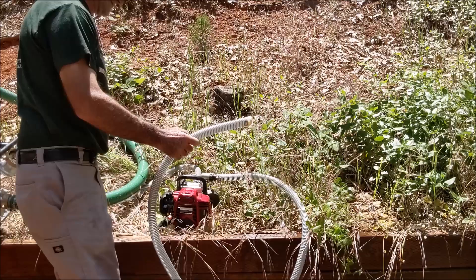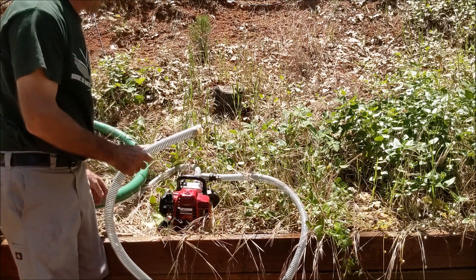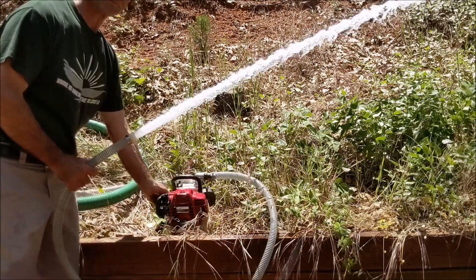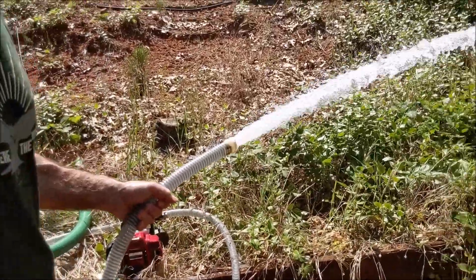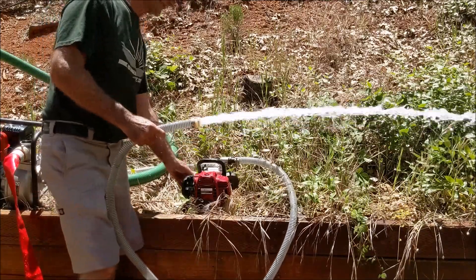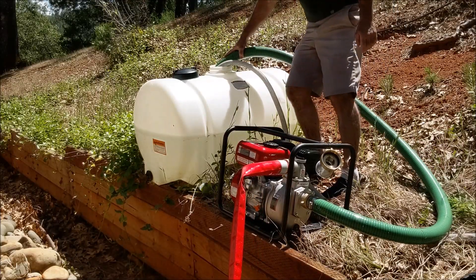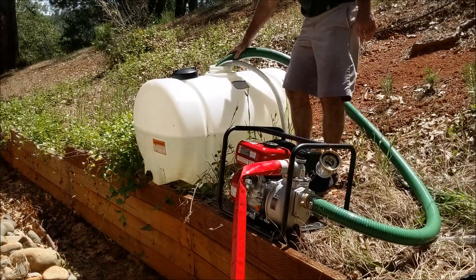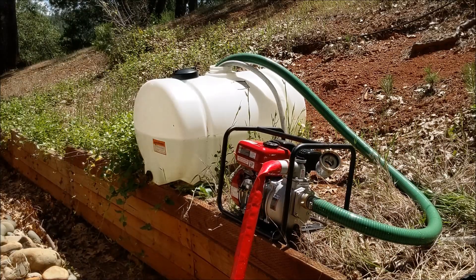The Honda WX10 pumps at 32 gallons per minute with a one-inch hose and has a garden hose adapter. The beauty of it is it only weighs 13 pounds. I've got it fired up here idling, it's priming, and at full throttle — it's a four-stroke 25 cc engine putting out 32 gallons per minute. With a 65-gallon tank I can run it at full speed for about two minutes before it drains the tank.